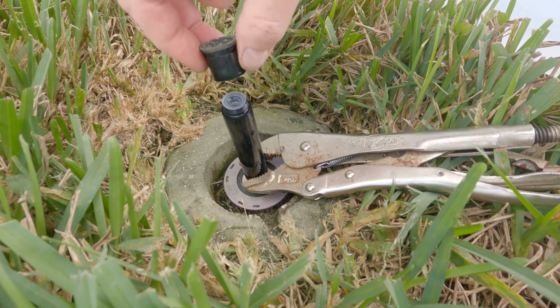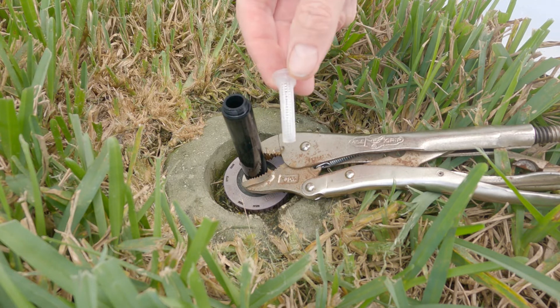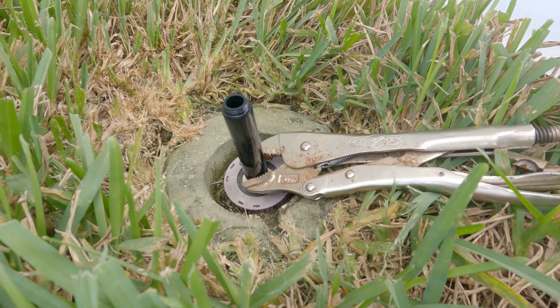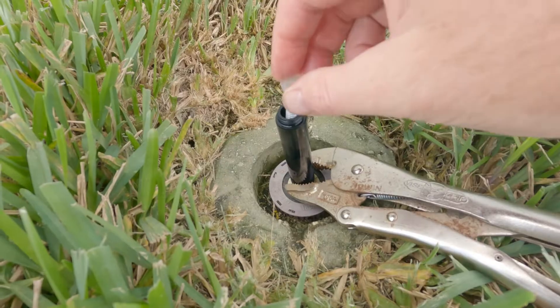Next, we can unscrew the top and remove it. Now we have access to the filter. Using our fingers or pliers, we can remove it like this. You can also replace these if you need to — they're only about 50 cents a piece. If it's dirty, we can rinse it off in the water and use a toothbrush if it's really bad.